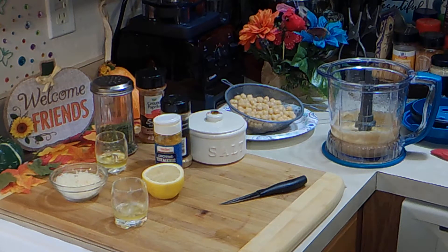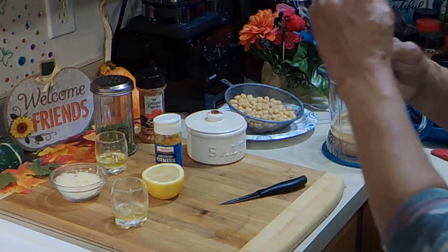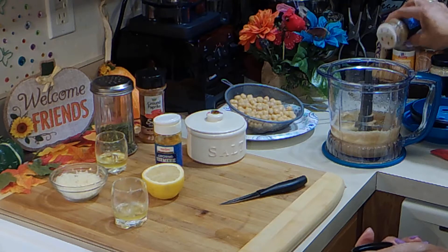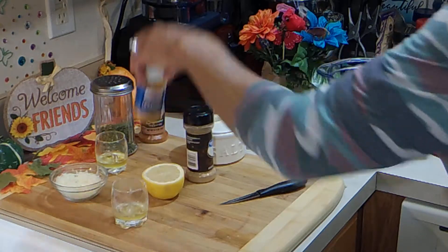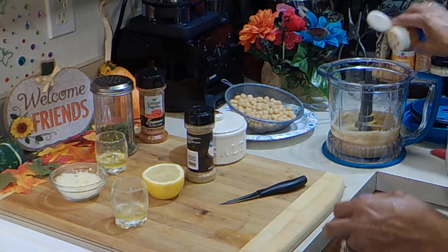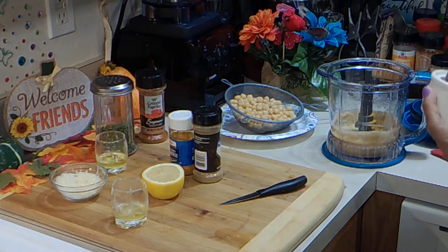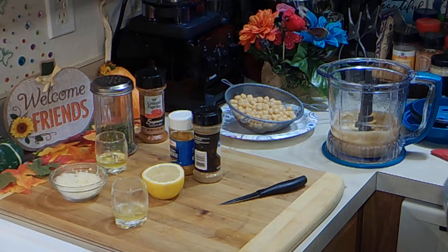I'm going to add in some cumin — just going to add a few shakes, about a good teaspoon. And I'm going to add some turmeric just for color. And some salt — about an eighth of a teaspoon.